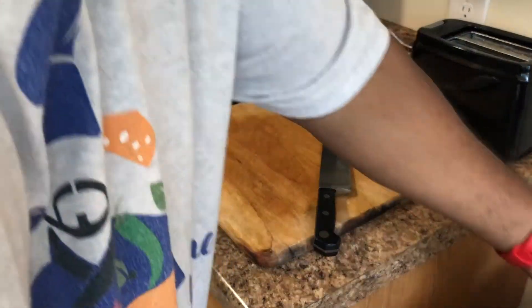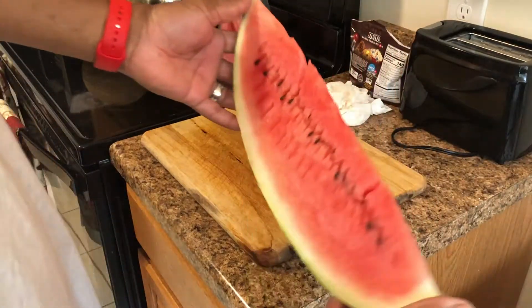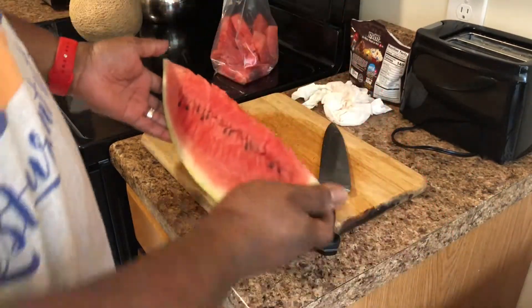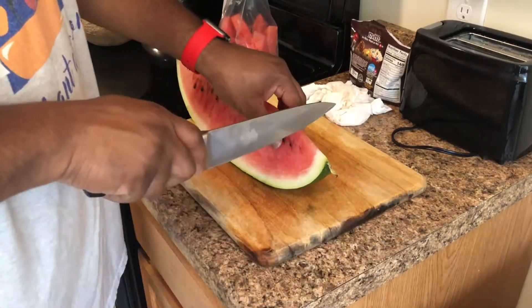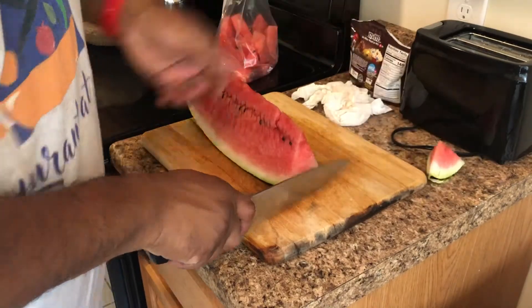We have our melon already cut into a nice triangular piece, and we're going to start cutting the edge off.